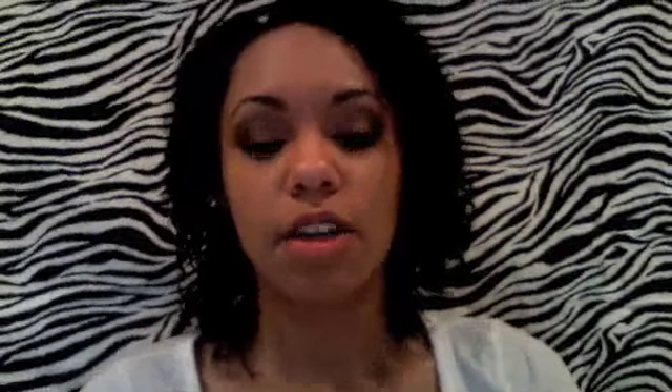The primers I'm gonna be comparing are: one, the Hard Candy Sheer Envy one — this is new at my Walmart, a lot of people have had it forever, I guess my Walmart's just small — and the Fix and Perfect by Rimmel, and one that's not really a primer but everybody uses it, the Monistat Chafing Powder Gel, which is supposed to be for chafing.